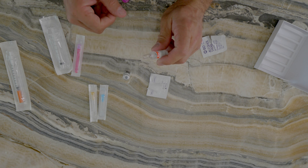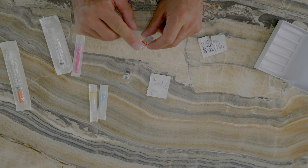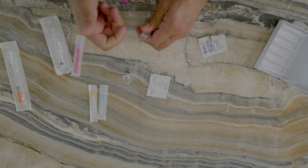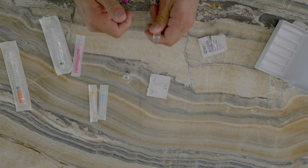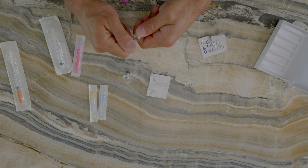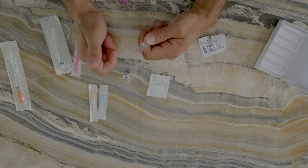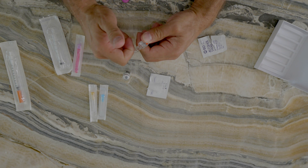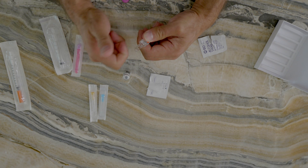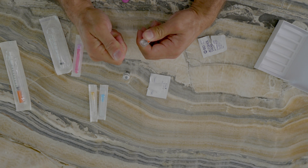With most ampules there will be some sort of dot — a red dot or a blue dot. With the Torback there's a red dot. Identify the red dot: if you're right-handed, put your right thumb on the red dot and hold it like that. When breaking it, you're going to break it in an away motion — always break away, otherwise it might cut your hand or result in an unsuccessful break. Put your two fingers together, thumb on the red dot, and just snap it open.